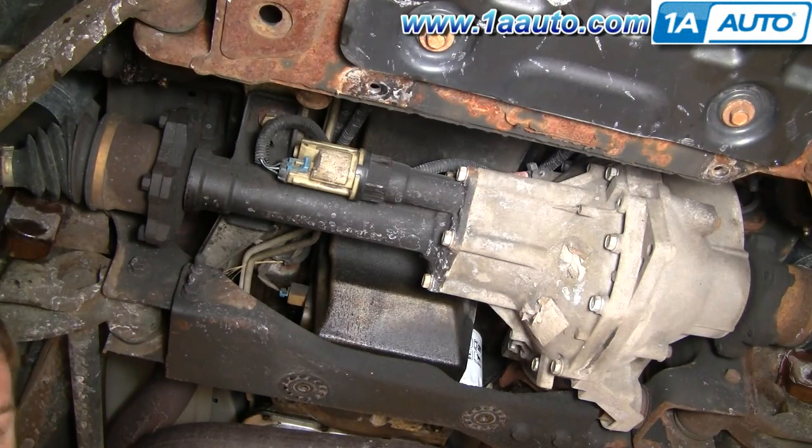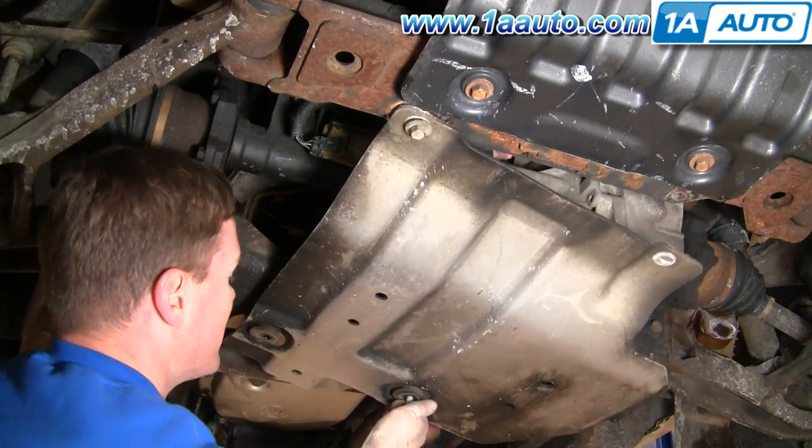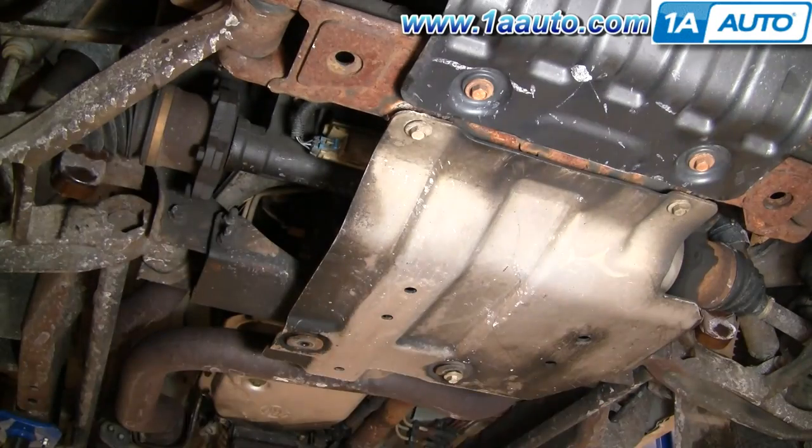Now we can put our skid plate back on. We'll fast forward through putting the skid plate on. Again, it's 15 millimeter bolts. You want to tighten them up nice and snug, probably 30 to 35 foot pounds. Make sure they don't go anywhere.